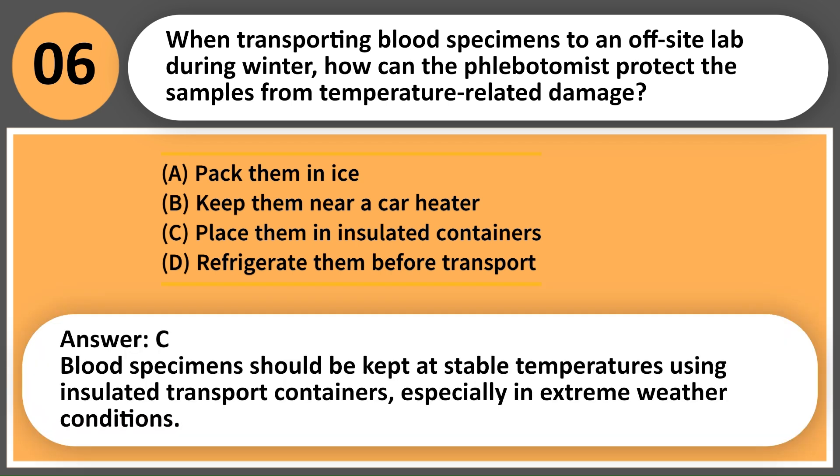Answer: C. Blood specimens should be kept at stable temperatures using insulated transport containers, especially in extreme weather conditions.